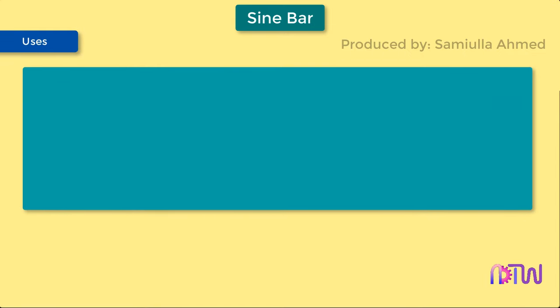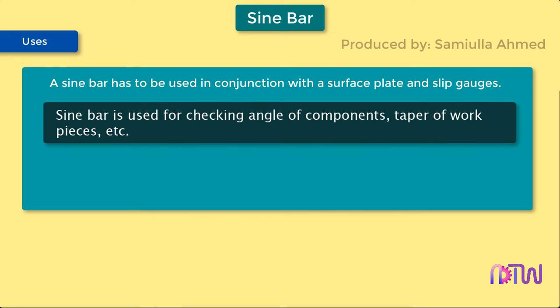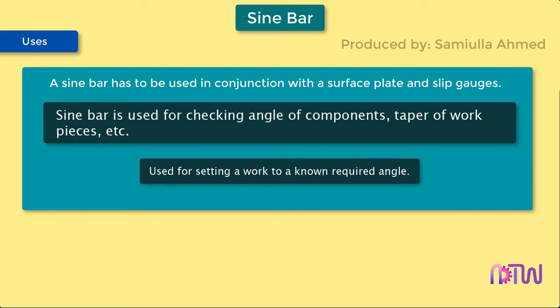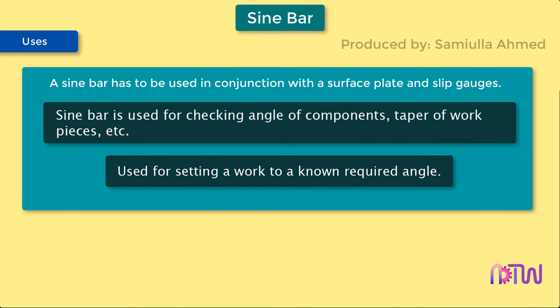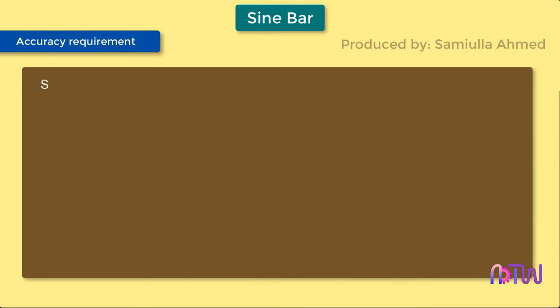A sine bar must be used in conjunction with a surface plate and slip gauges. It is used for checking the angle of components, taper of workpieces, and also for setting a work to a known required angle. The sine bar is more accurate for angles between 15 degrees and 45 degrees; below and above this limit, measured angles are not as accurate.